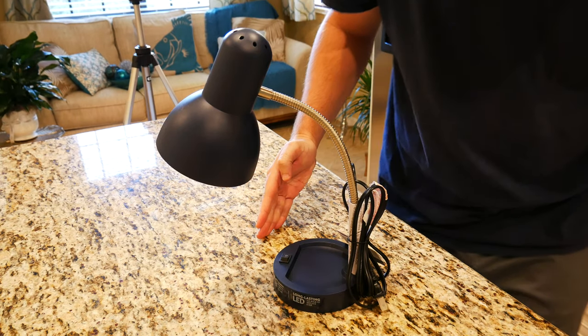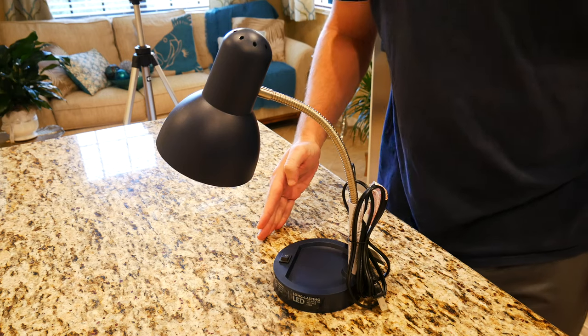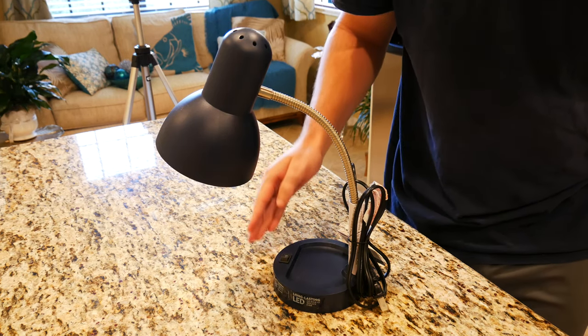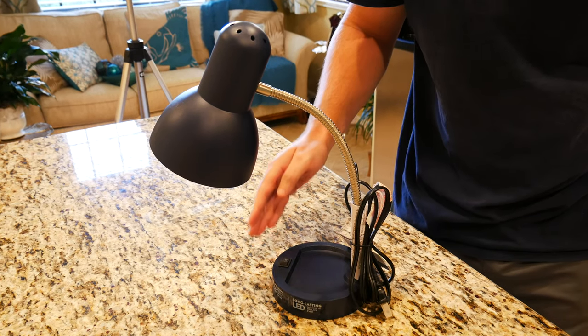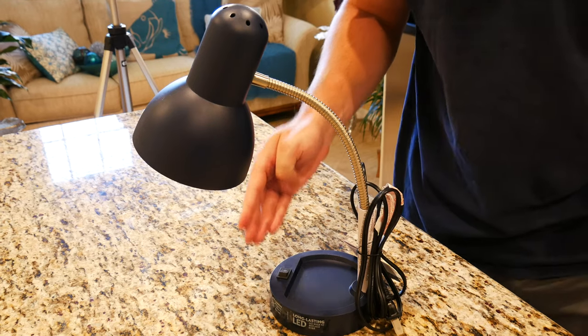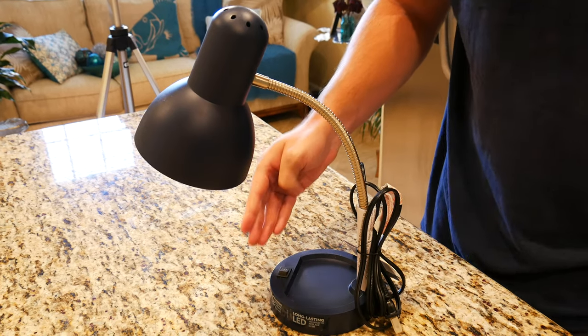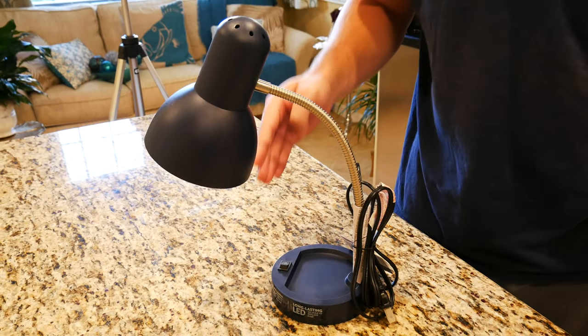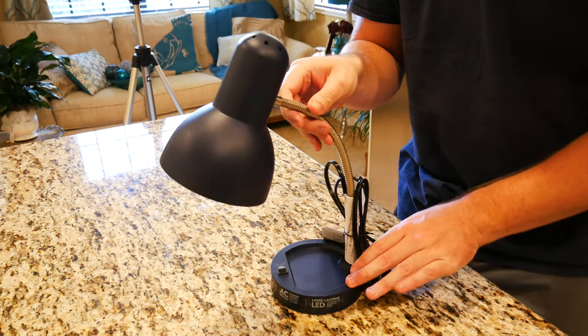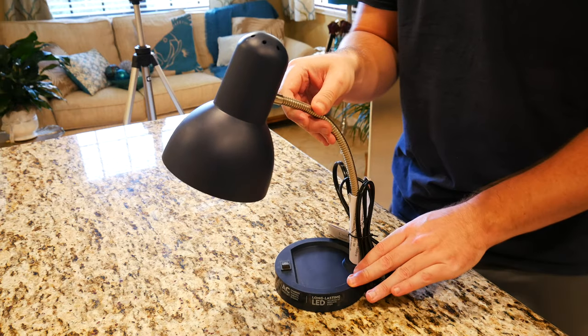As you can see, we've got our LED desk lamp here. It does have a max rating of 260 lumens. It weighs about 2.8 pounds, has a length of 5.31 inches, a width of 6.5 inches, and a height of 17.25 inches. So you can get a pretty good idea of how big this desk lamp is.